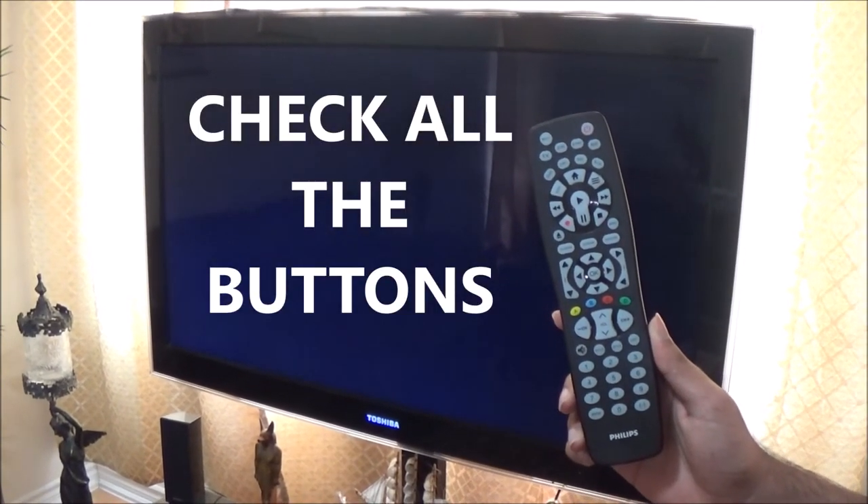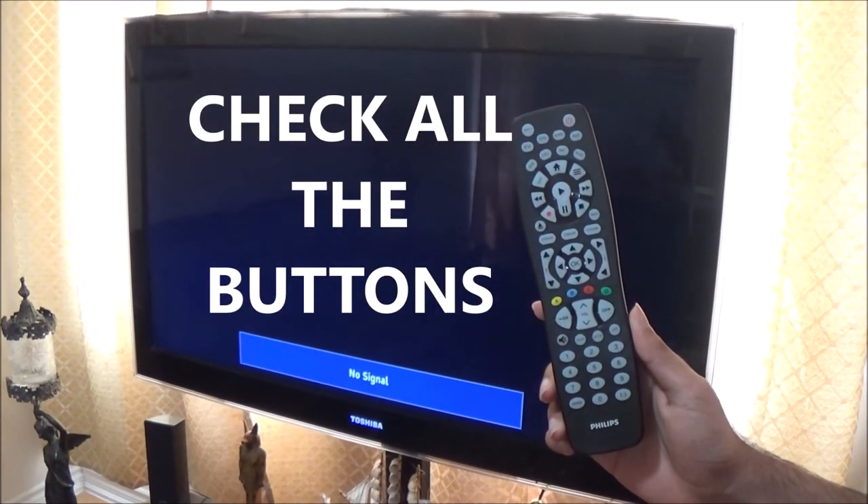Now try all the buttons on the remote to see if they are working perfectly fine. I will try the volume keys now. As you can see, the volume keys are working.